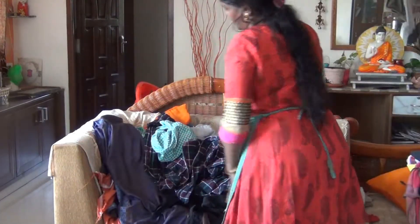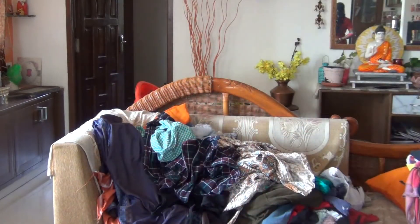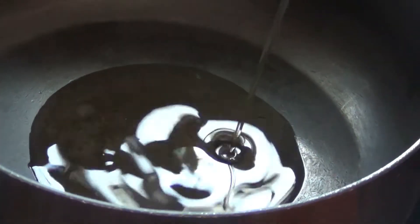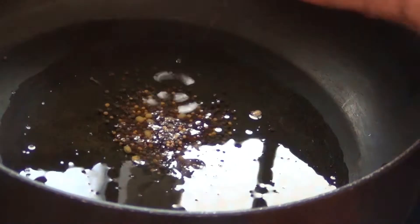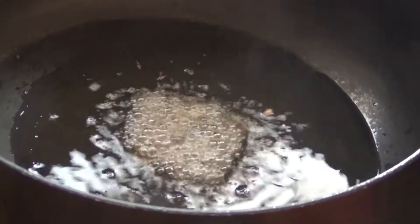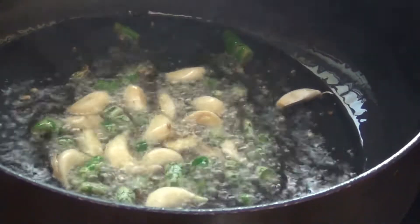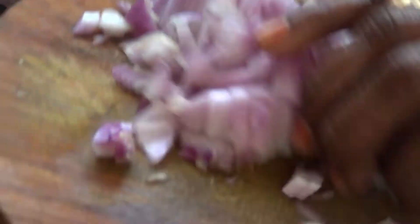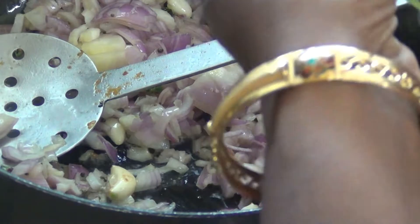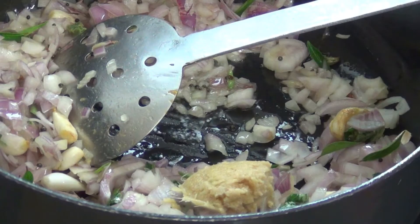I am going to make lunch. I am going to make the sauce. I am going to make a paste. I will prepare you to make a paste. I will put a paste on the paste. I will put it in place for a while.